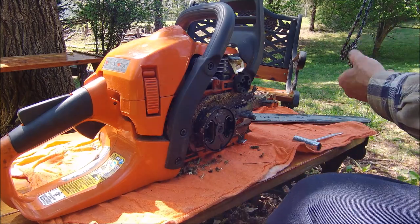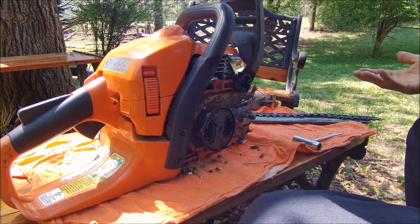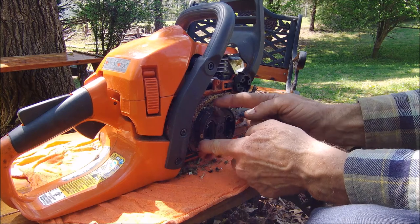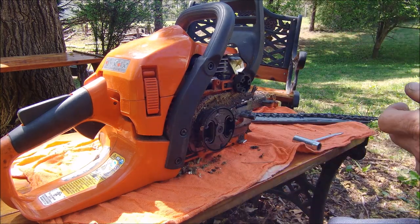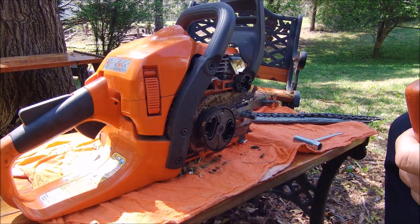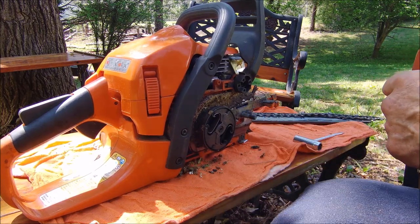Like I said, I did this last year when I got the saw and figured it out. I've been using it — you can see it's pumping oil through there now.